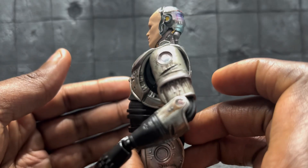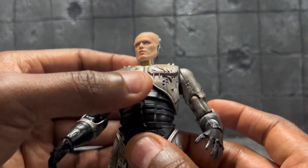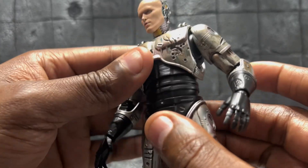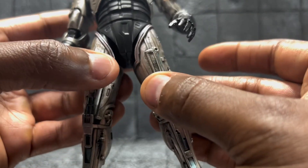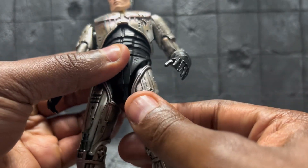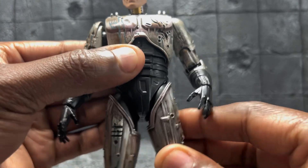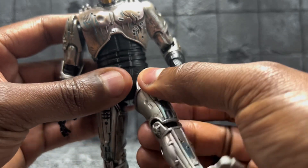He's only going to go back about that far, gets a little bit of tilt. His legs are not going to go out very far — this is about as far as they'll go, which isn't far at all. He does have the drop-down in the legs, so you can get a little bit more out of them.